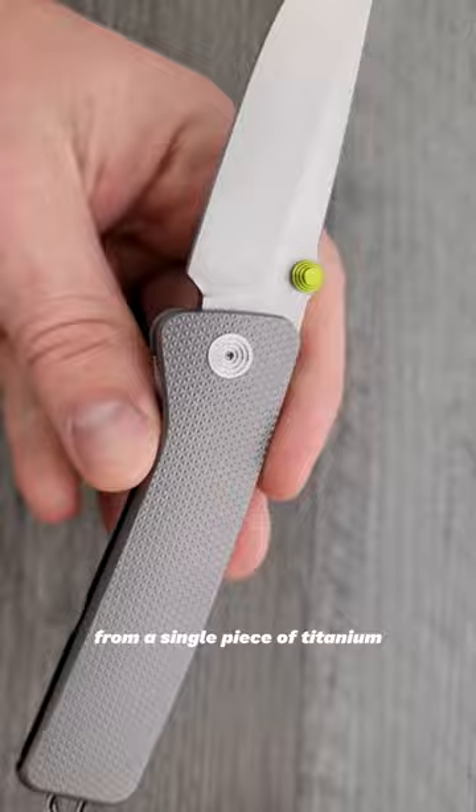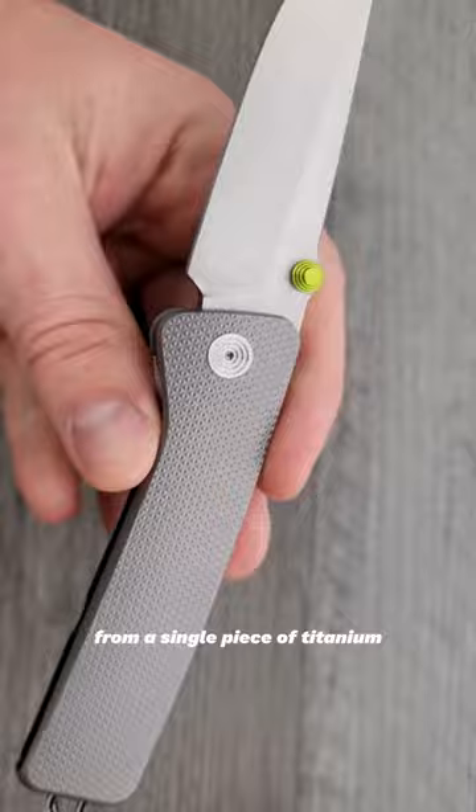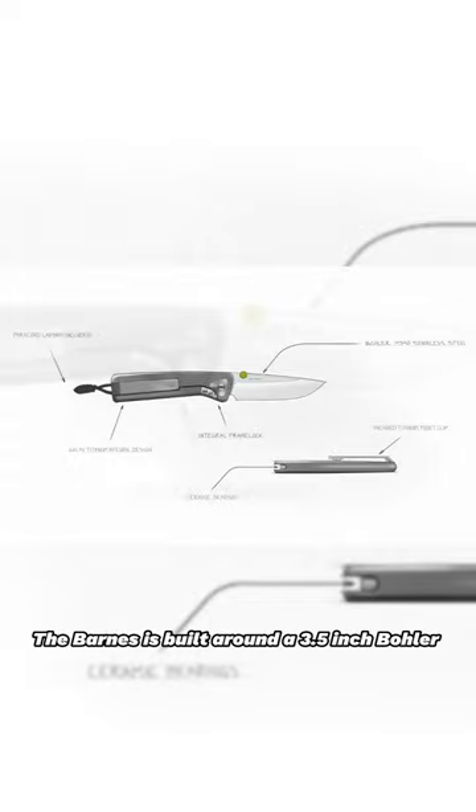The Barnes knife features a beautiful handle milled from a single piece of titanium. It is then textured to deliver grip when you need to cut with confidence.